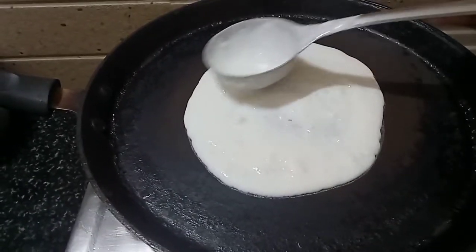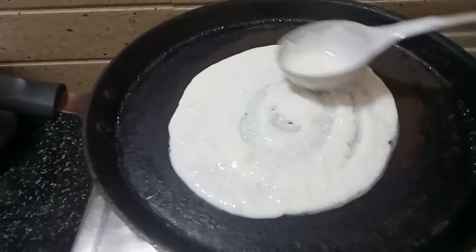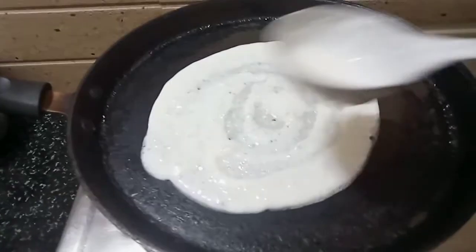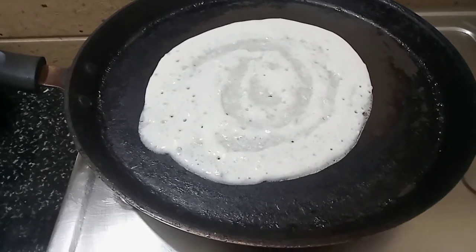It will be sticky but soft. It will be white and very tasty. It will be soft and very tasty.